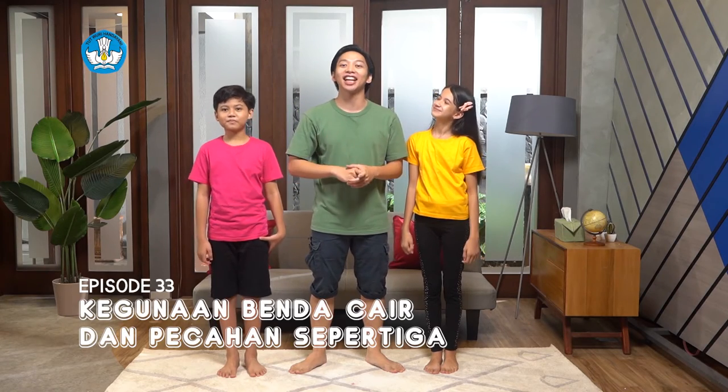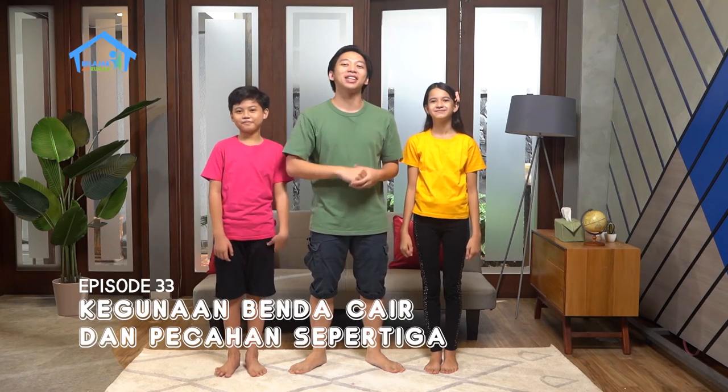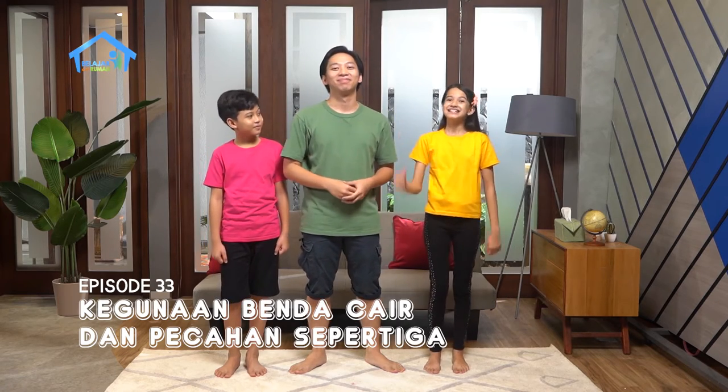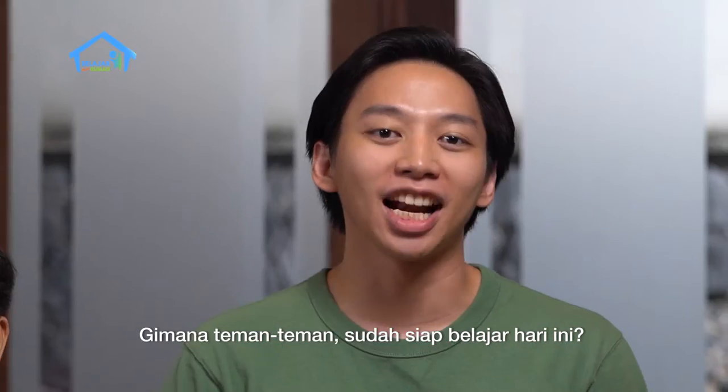Hello, Kastika di rumah! Ketemu lagi di acara kesayangan kalian, Belajar dari Rumah bersama TVRI. Di sini sekarang sudah ada Kak Jo, Sinta, dan Dodi. Gimana teman-teman? Sudah siap untuk belajar hari ini?